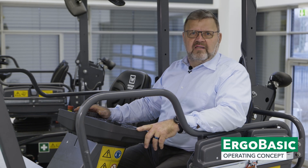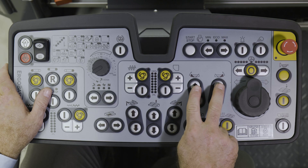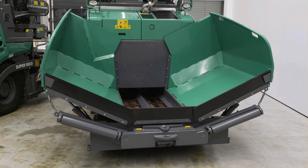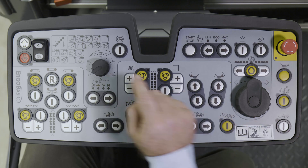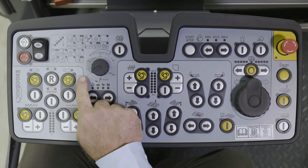Let's start with the material hopper. These two pairs of switches give the operator the option of raising or lowering the hopper sides. On the left hand side you will find the controls for adjusting the two conveyors and underneath those for the augers.